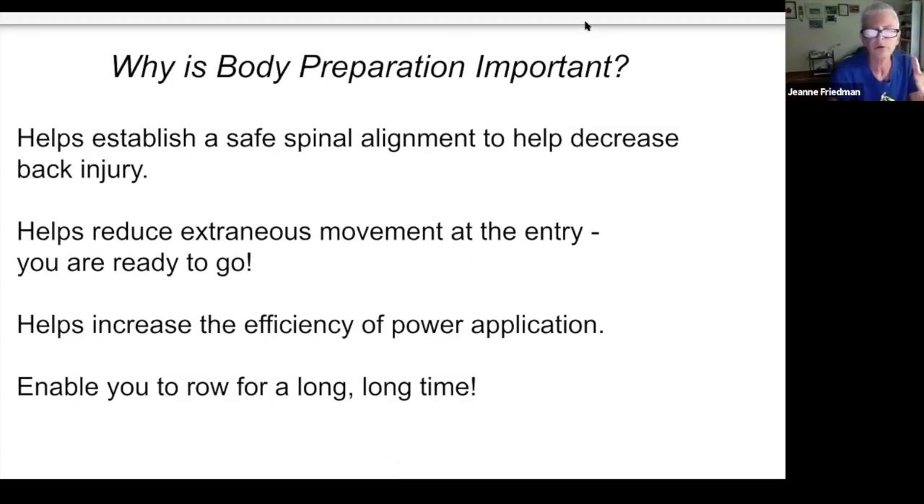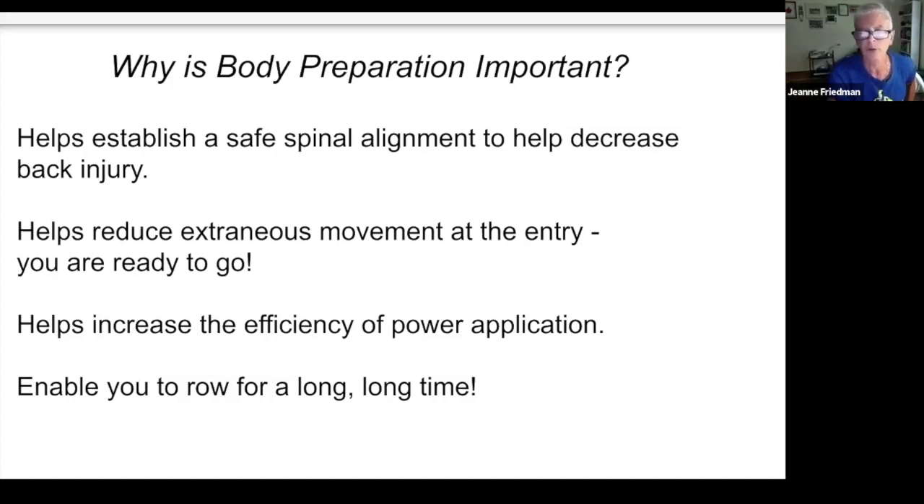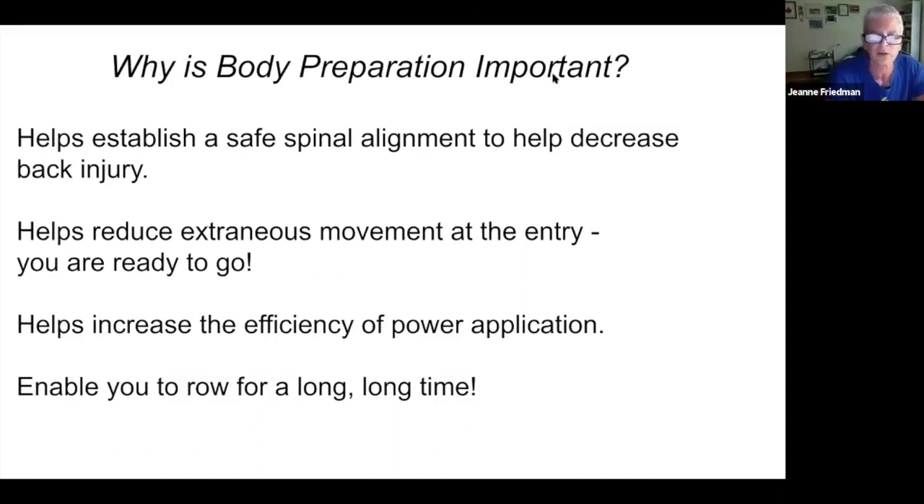This will increase the efficiency of your power application because it puts you into hip flexion. If we're flexing at the hips, we can use the really large muscles — the glutes and hamstrings — to open those hips, going into hip extension at the point where we want it. If you have great body preparation and you've given away some of that body flexion as you come up to the entry, you have less ability to extend the hips and you're losing the ability to use those large posterior chain muscles.